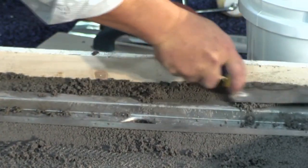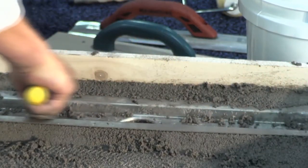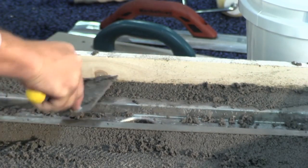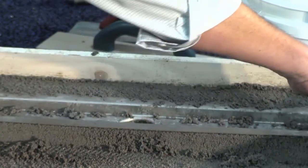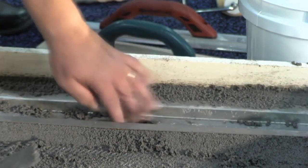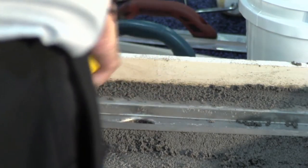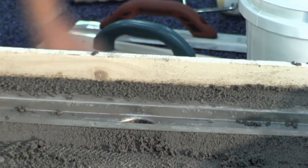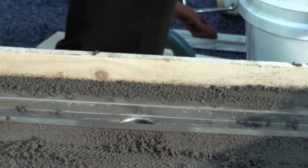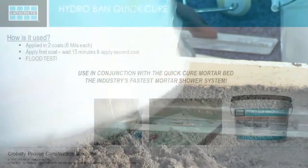Kurt just packed the drain in right now. You want to have it right to a dry-packed consistency — don't over-water it. The drain is fully bedded. While Kurt continues, I'm going to start talking about the Quick Cure Mortar Bed features and benefits, and then we'll bridge into Ryan talking about the Hydroband Quick Cure.